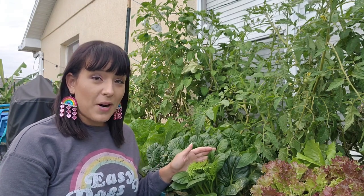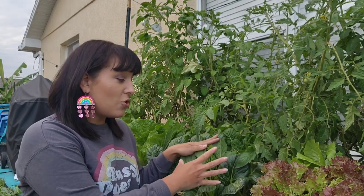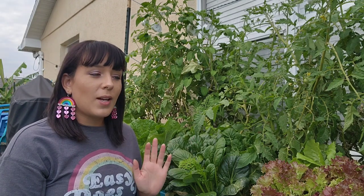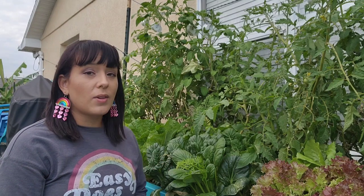Also, aphids are going to be a problem. This is 95% water and they're juicy — they will definitely love to suck the juices out of your lettuces and Asian greens. If you have an aphid problem, it's actually an ant problem, so you'll want to treat for the ants first. Then you're going to want to spray with peppermint oil, rosemary oil, or even neem oil. But be careful since you're going to be eating these leaves, so you don't want to spray a bunch of oils on them.